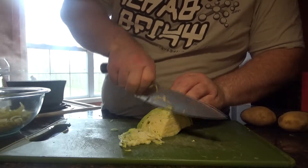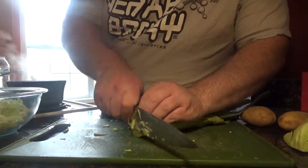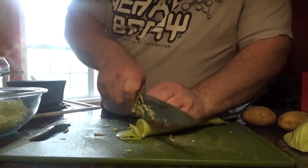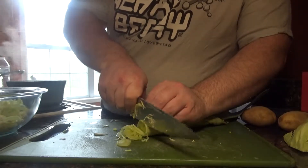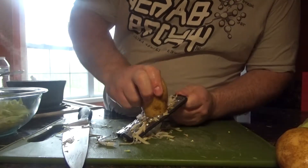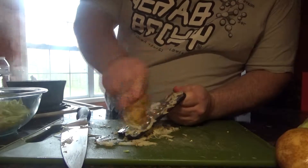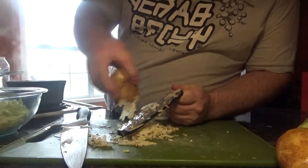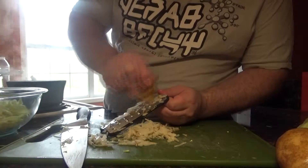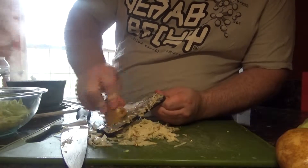Now we take our cabbage and try to thinly shave it as best as we can, adding it to our bowl of already-shaved cabbage. Same thing with the leeks — thinly cut those and add them to the leeks we cut earlier. Then we take our grater and grate the potato down, similar to how you would for hash browns. I like to leave the skin on — it gives a little bit of color and texture, something to look at other than all the white we get with most of the ingredients.